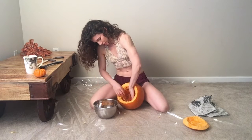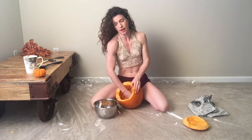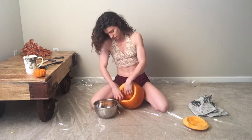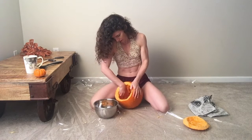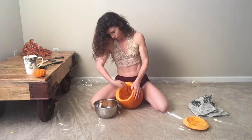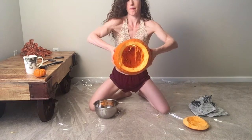I'm doing this on a carpeted space but I put down a liner, because pumpkin mess and carpet do not mix. You might want to do this on your kitchen counter instead to keep your family happy, keep yourself happy if you're the one who has to clean up. See, it's very messy.